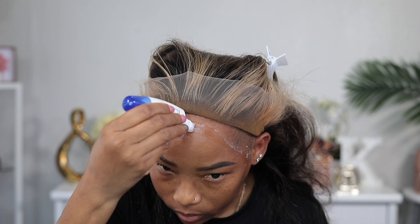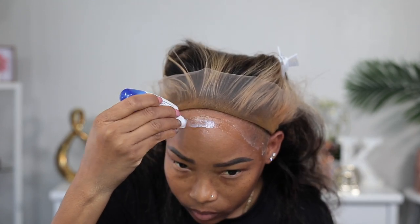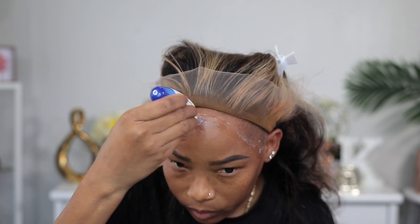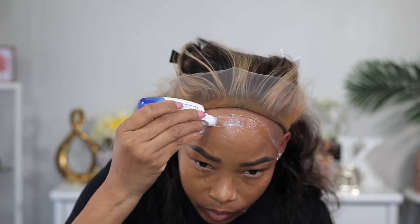Here you can see I'm applying the second layer, and again I'm gonna use my blow dryer to dry it until it's clear, and then I'm gonna put the wig down on it.